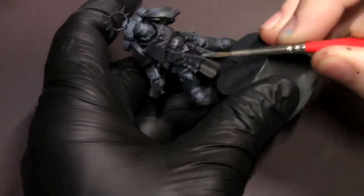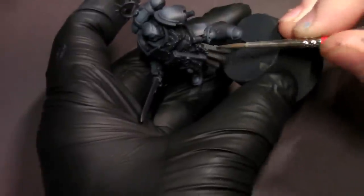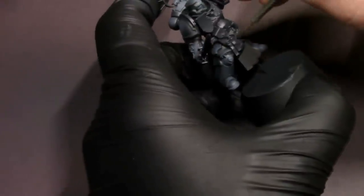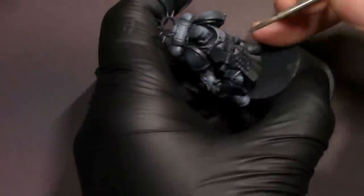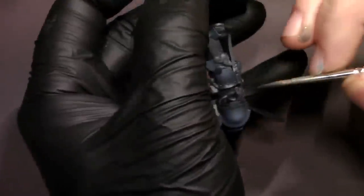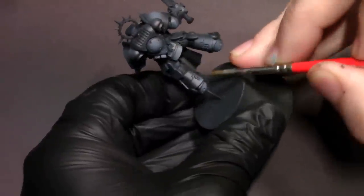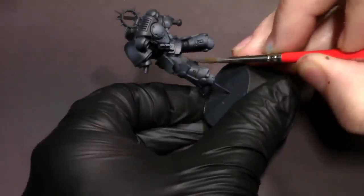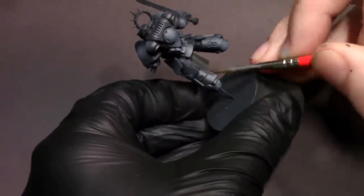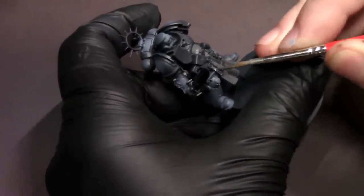Once that's done, I'm going to get this mid-tone gray, dark warm gray. Anywhere that I'm going to have a lighter color, I'm going to go ahead and base coat that with this mid-tone gray. What that's going to do is neutral out that surface so that when we paint those brighter colors, we're not having to put them over black paint. I'm sure you guys know how hard it is to paint light colors — like reds and yellows and ivories and bone colors — over a black surface. It's not really fun, takes a super long time, so I'm just going to speed things up by doing a quick base coat with this mid-tone gray.